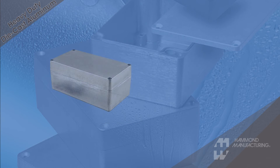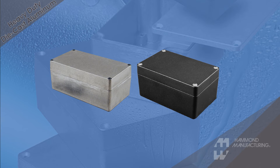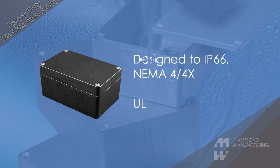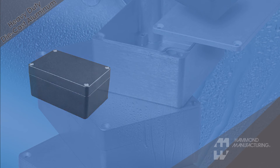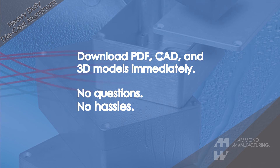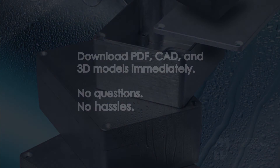Both the 1590Z and economical 1550Z series are designed to meet IP66 and NEMA 4X standards, and are CUL and UL listed. CAD drawings and 3D models are available for immediate download from our website, so you can incorporate them into your design without delay.